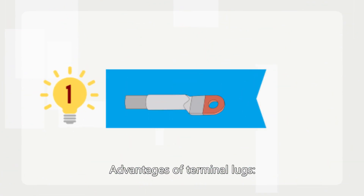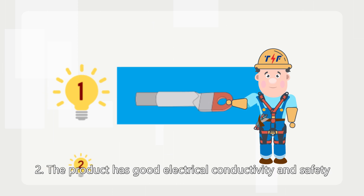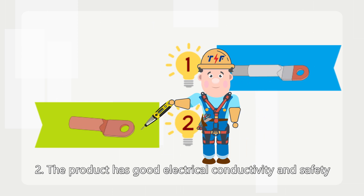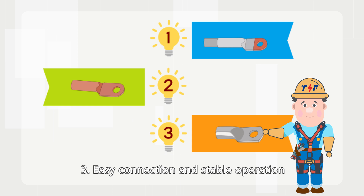Advantages of terminal lugs: First, they make the cable and electrical connections stronger and safer. Second, the product has good electrical conductivity and safety. Third, easy connection and stable operation.